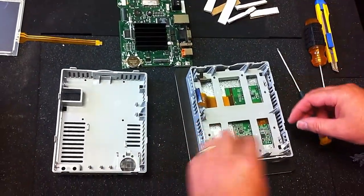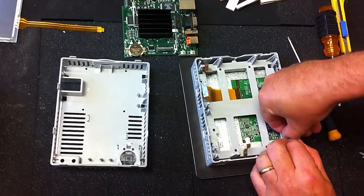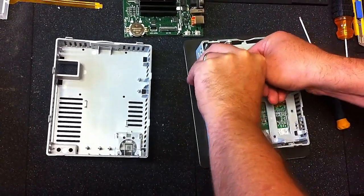This is the latest version from Allen-Bradley. There are these four clips that hold the next plastic piece down. Use your fingers, or if you need to, needle-nose pliers will also work.